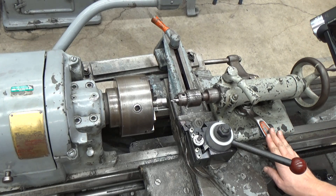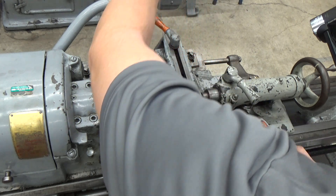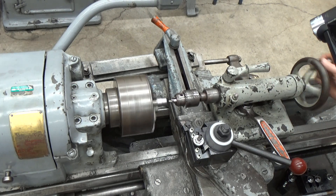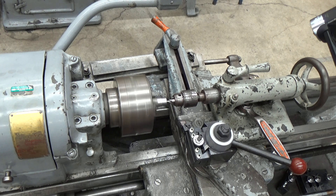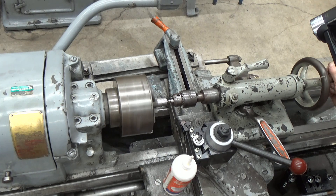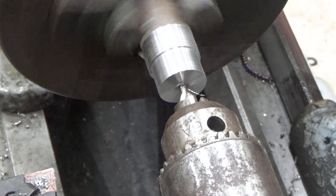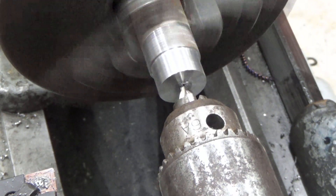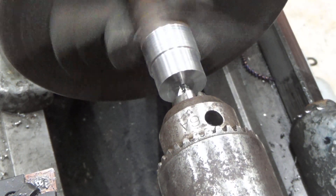With the tail stock locked down, we turn it so that it's running forward and make sure this is loose so we're able to advance it slowly. A little cutting fluid is never a bad idea — just put it on the tip of that drill bit. Advance it forward slowly. I'm getting it so that the tip of the center drill is buried inside there and I'm starting to get it onto the chamfer area — it's got a 60 degree chamfer to it.